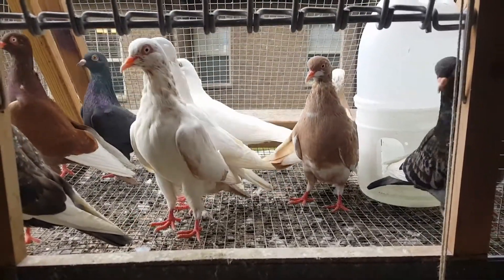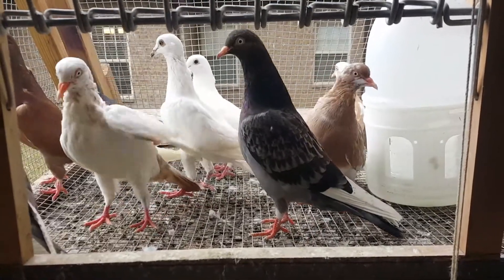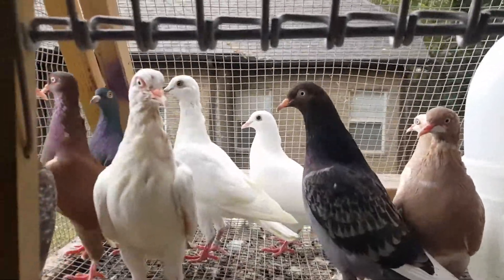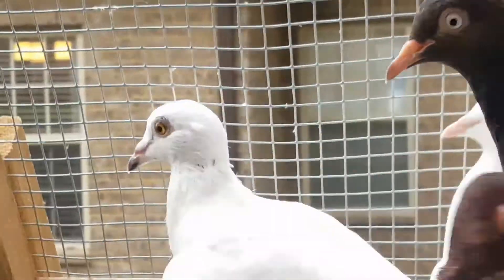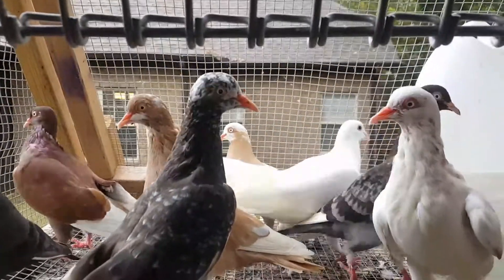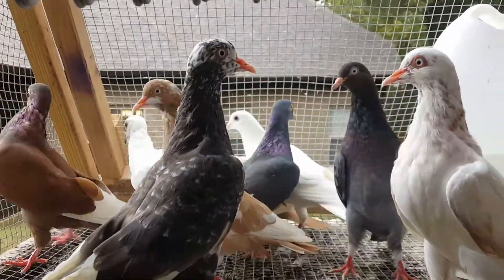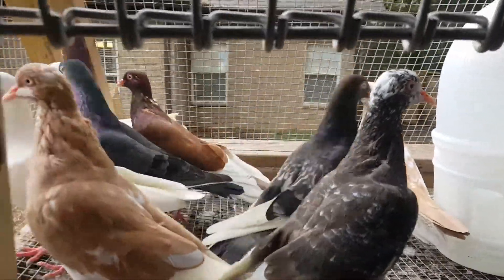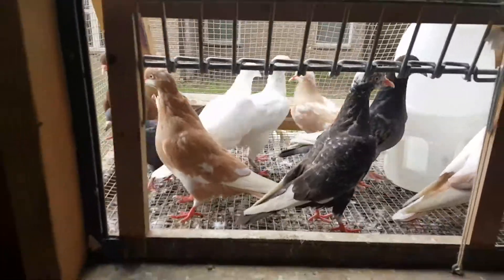I'm actually going to fly them tomorrow. Cleaned out their pen and didn't feed them today — I fed the ones next to it — so it'll be my flying team. See that white one right there? See his eye. He's one of them white ones and he's got like the homer flight look. That dark bar right there — he's got the same kind of eye. He doesn't have a white eye, but we're going to find out what they can do tomorrow.